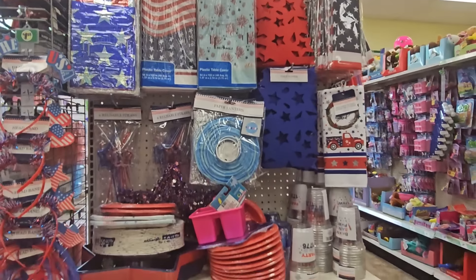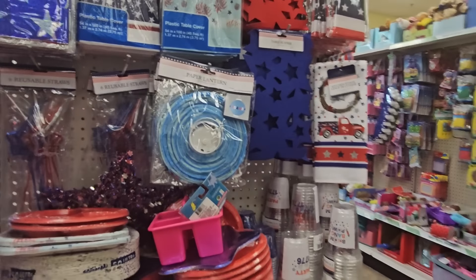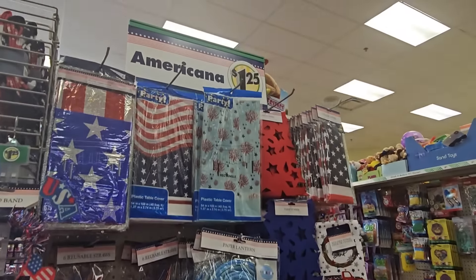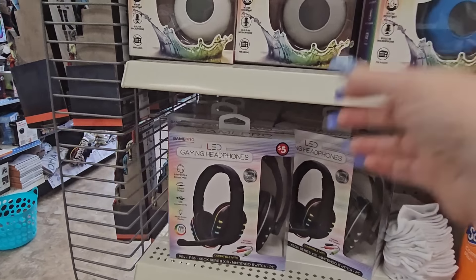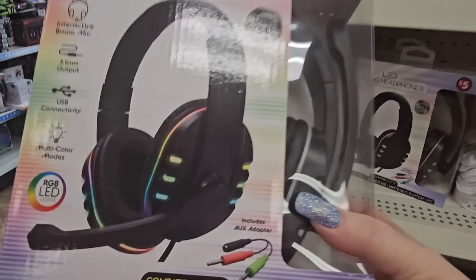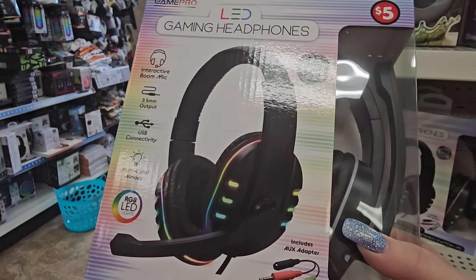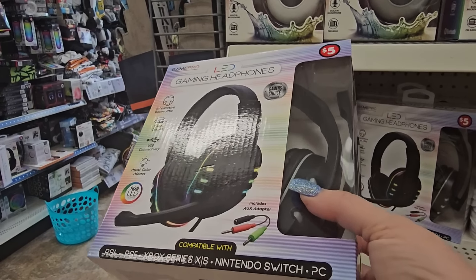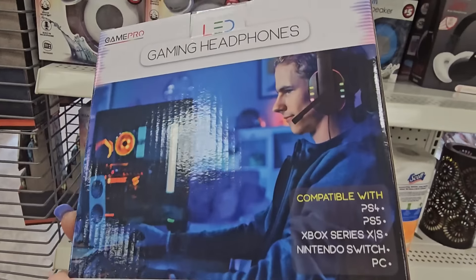On this end it looks like Americana party supplies for a dollar 25 — paper plates in different shapes, sizes, and colors, all Fourth of July oriented. And on this end cap we have some new LED gaming headphones for five dollars! They light up, have a speaker with interactive boom mic, USB connection, multi-color modes.